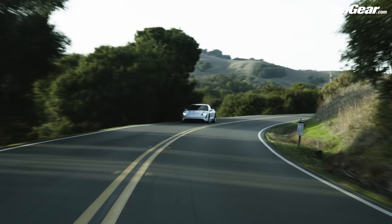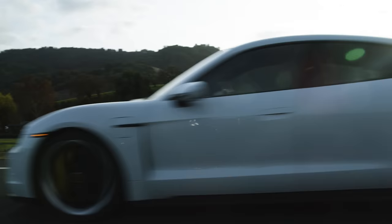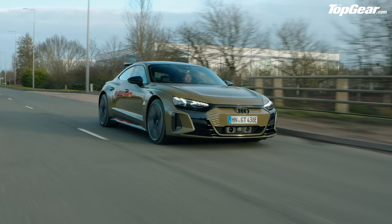The e-tron GT shares its platform and much of its technology with the Porsche Taycan. Marques acknowledges that the Taycan doesn't have Tesla's charging infrastructure or range numbers, but it drives like a proper sports car with a quality interior — and sports cars have never really been about efficiency. The strategy: win at driving dynamics and interior quality now, then catch up on software and range later. He wouldn't personally make that trade-off because he does road trips and uses the Supercharger network heavily.